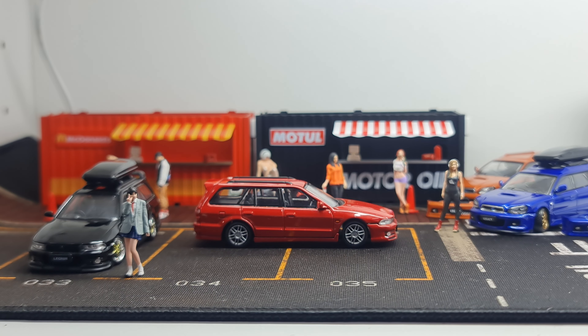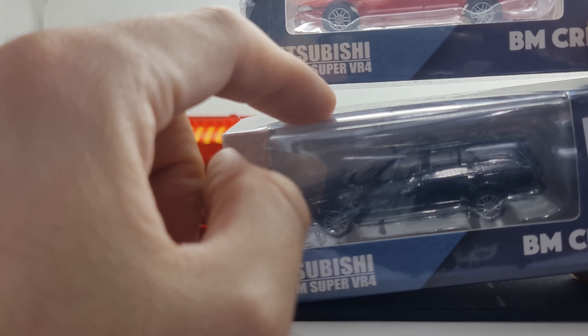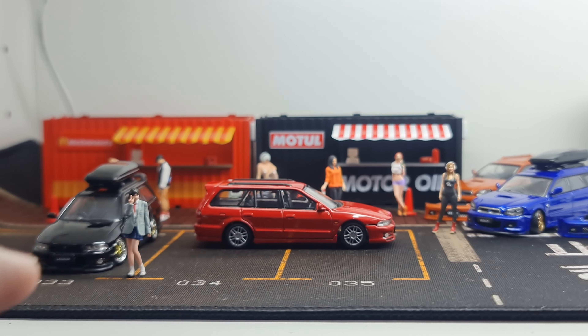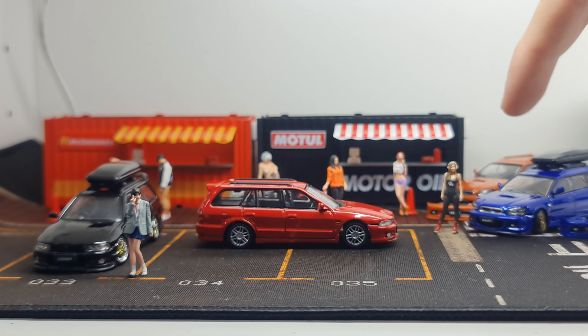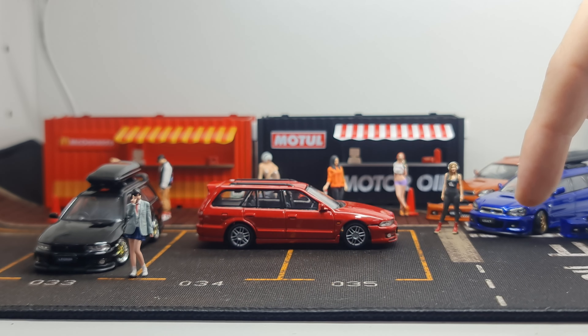Hi guys, my name is MJ, welcome to Virtu Toy channel. In front of me this time around I want to share the Mitsubishi wagon — I'm having a little bit of wagon fever. This is the Mitsubishi Lagnum Super VR4, basically the wagon version of the Galant. This is actually kind of rare and was on the road in the 1990s during that era. Quick show of how it looks in the packaging.